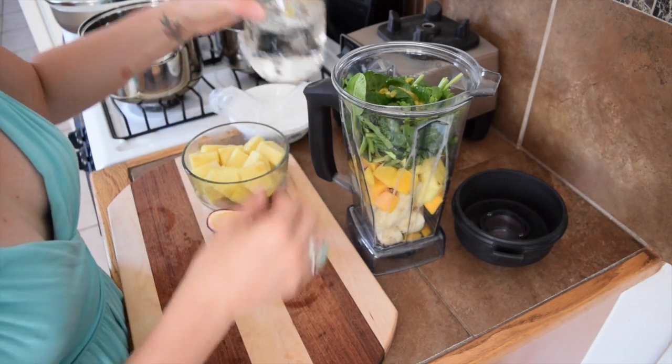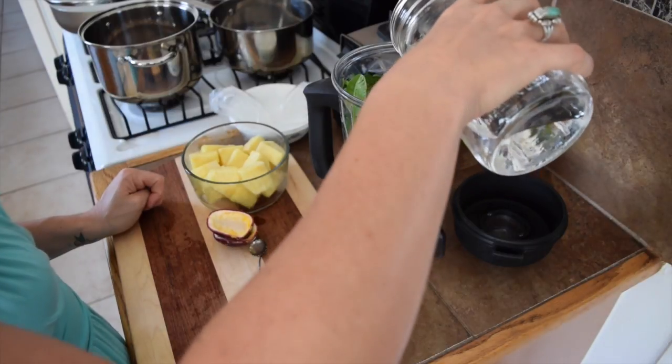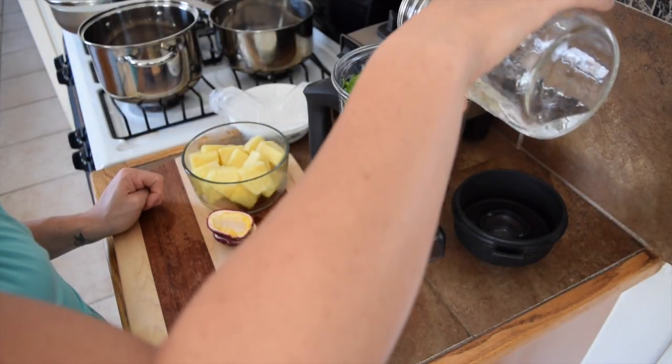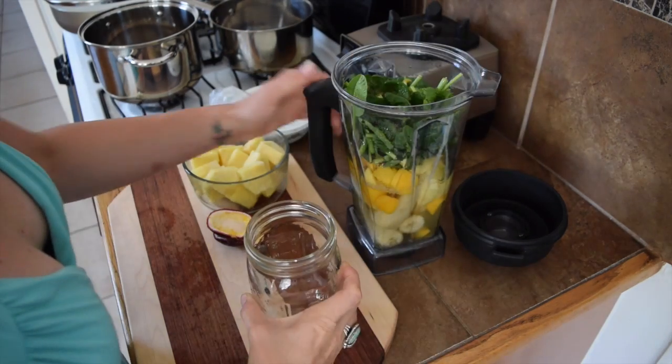And you want to add water. I always like to fill it about halfway with water, or about two cups of water. And now it's time to blend.